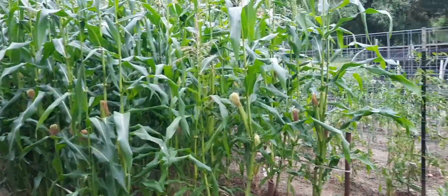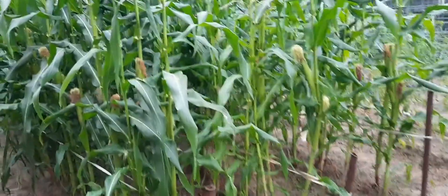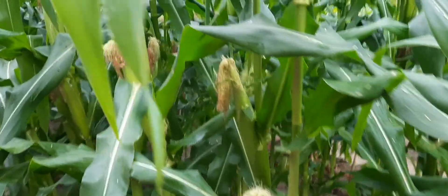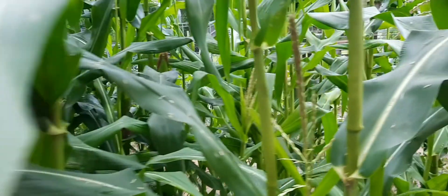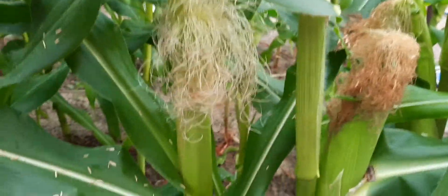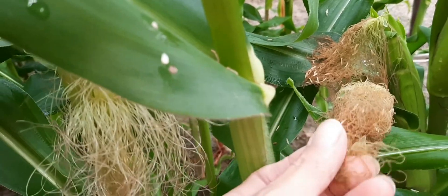Welcome to the garden y'all, it is June 1st — obviously a jungle. I was gonna pick my corn today but we just had a rain. It wasn't a whole lot and the ground's not too terribly wet, but the corn is wet and I don't want to walk through it and get all wet.